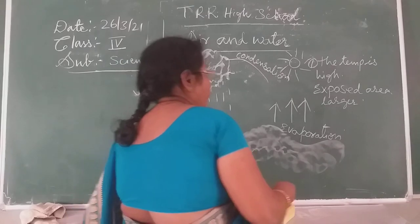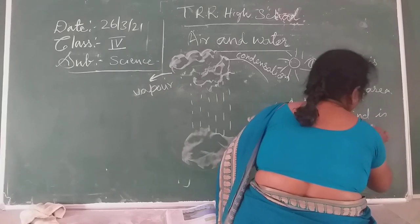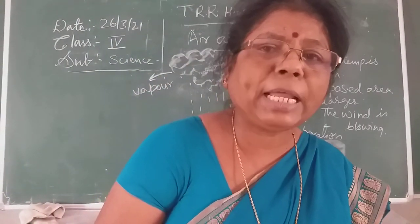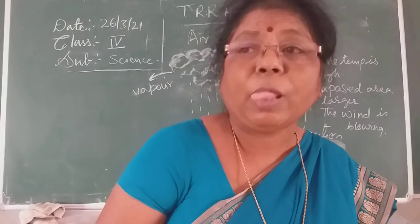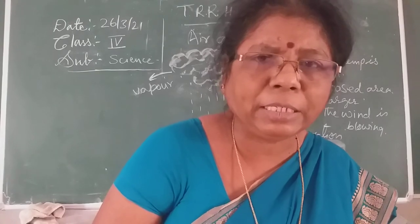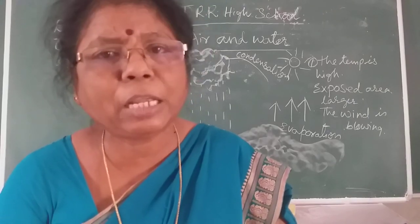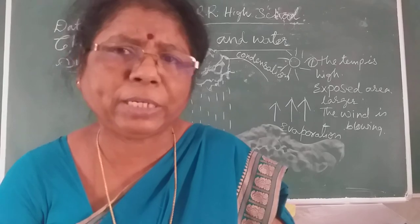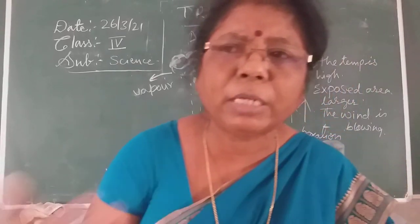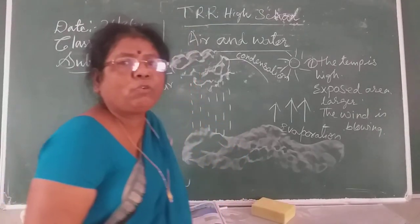Next, coming to wind: blowing wind also helps in evaporation. When you dry clothes in a windy area, the clothes dry even in windy conditions — water evaporates. In the same way, when wind blows from the surface of the water, evaporation takes place from the water body. So wind is also one of the reasons for evaporation of water.